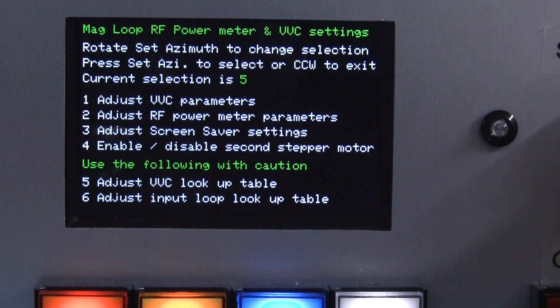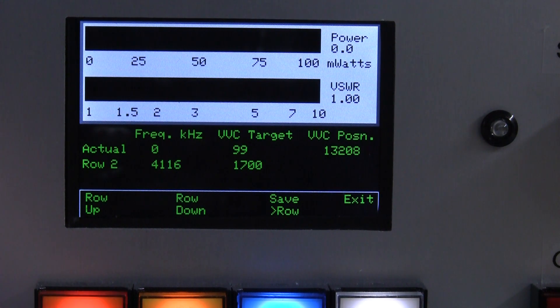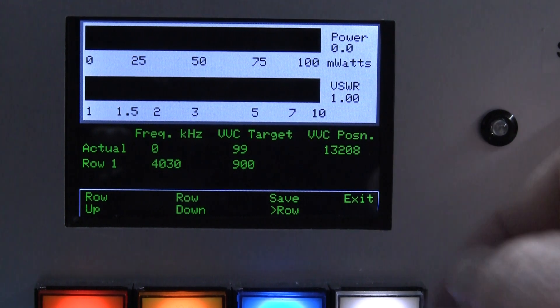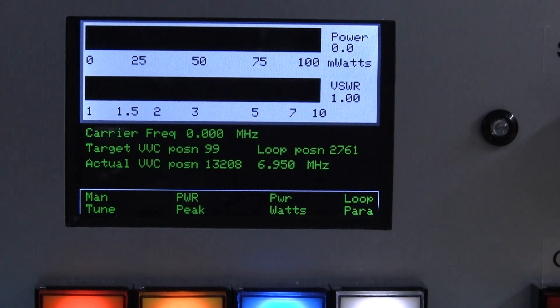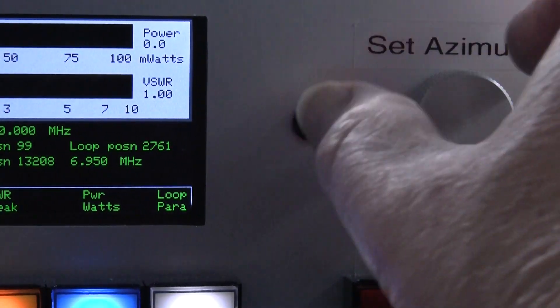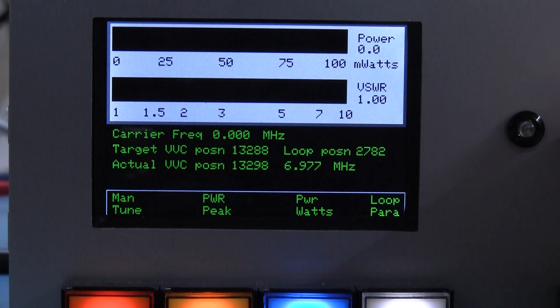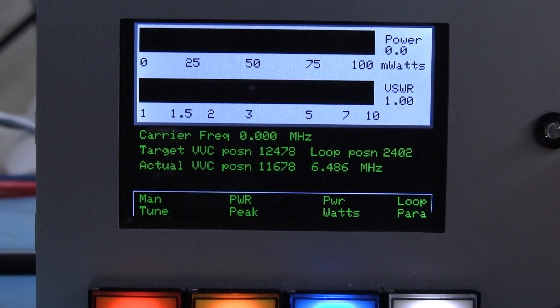Options five and six allow you to adjust the lookup tables when setting the whole thing up. In option five, you can change the row you're on by pressing row up — the second row, the third row — and see the actual values. If I key up it shows the frequency and the actual target of the VVC, and I could save that to one of the rows to update the table, improve accuracy and tuning time. I can exit that and come back to the main screen, where by tweaking the azimuth control you can change the position of the loop in fine steps, or press clockwise for much bigger coarse tuning steps.